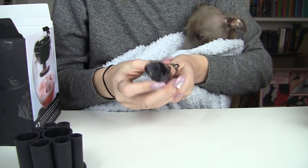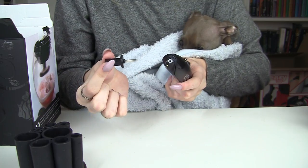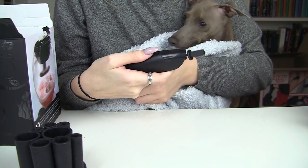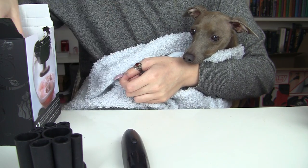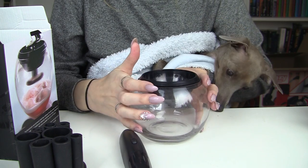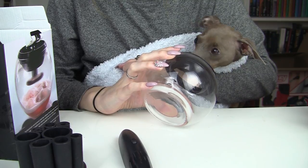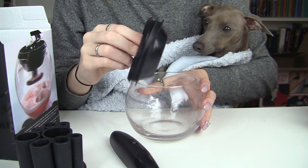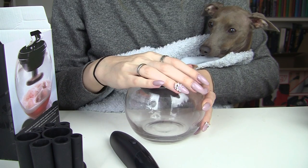You also get the Style Pro device itself, which comes with batteries — which is awesome. You get this little attachment which you put into the end of the Style Pro, and when you turn it on it spins. And finally you get the bowl, which looks like a little fish bowl. You also get a splash guard to stop the water and detergent going everywhere, which it will do if you don't use it.